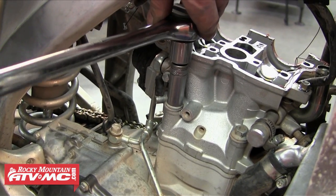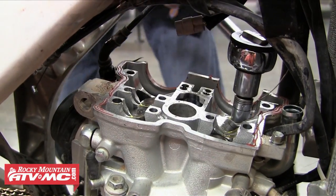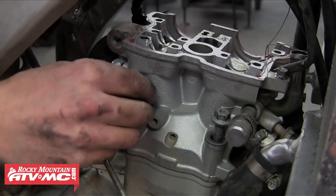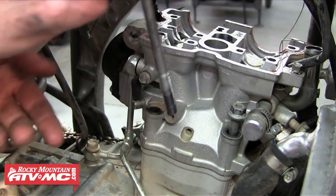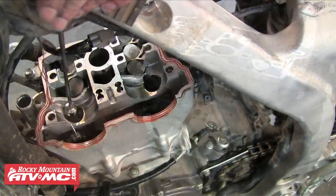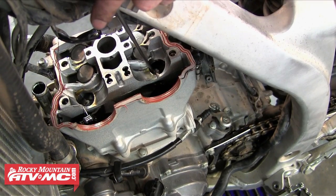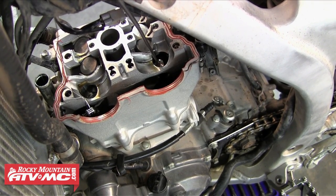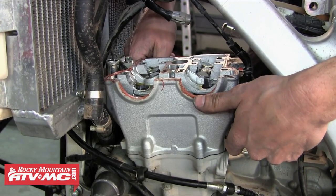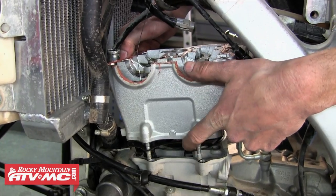Now we can start loosening our four cylinder head bolts. You want to loosen these in the criss-cross pattern as well, like we did with the camshaft caps. Once we have all four of those loose we can just remove them. Each of these bolts uses a crush washer on the bottom to seal, and a lot of times the two washers on the head bolts inside the cylinder head will stay sitting in there — you'll want to make sure you get those out so they don't drop into the bottom end. We used a magnet to do this. Once those are out we're going to double check everything attached to the cylinder head and make sure there's nothing else holding it up, then go ahead and remove the cylinder head.